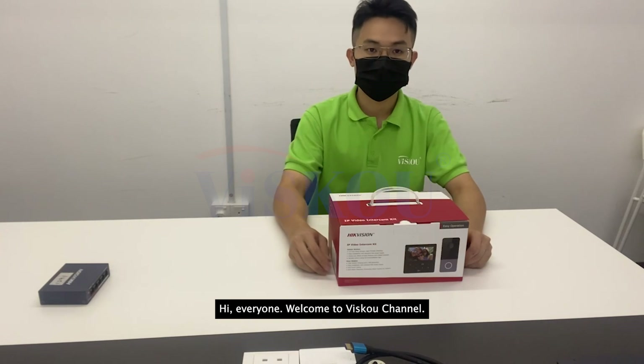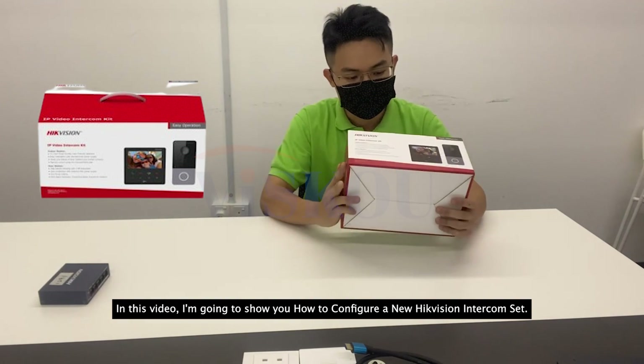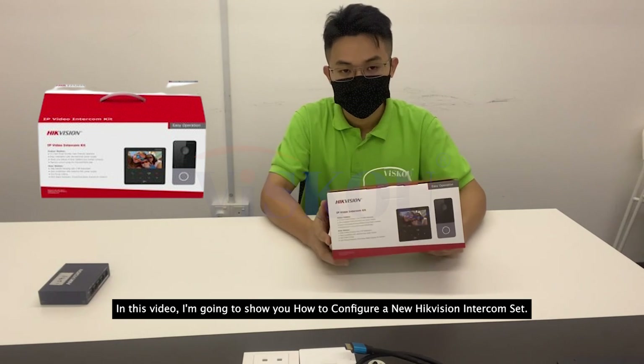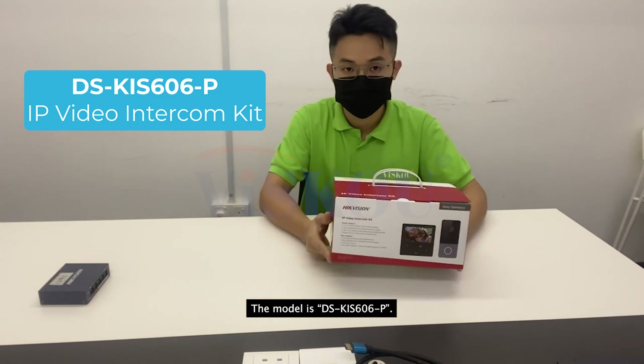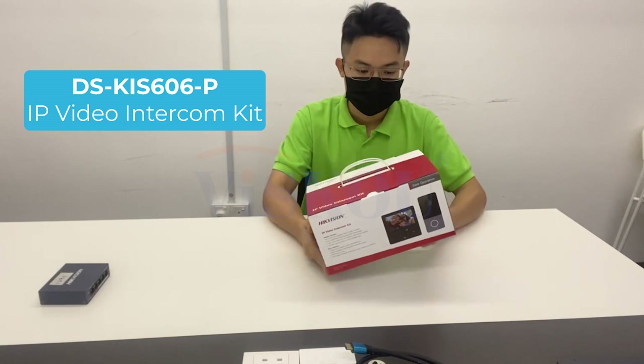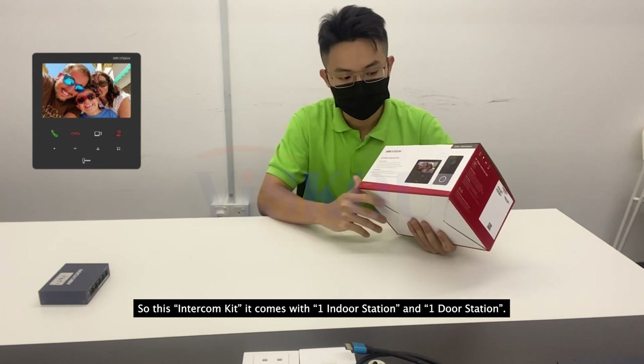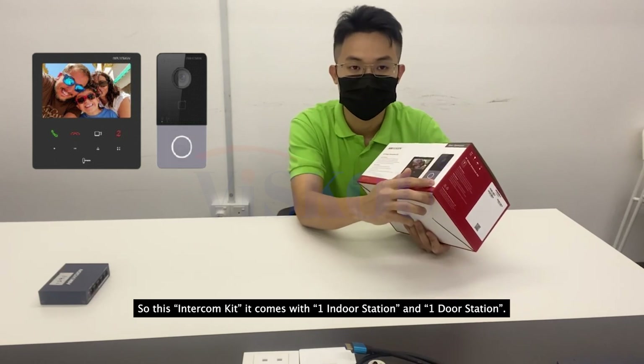Hi everyone, welcome to Visco channel. In this video I'm going to show you how to configure a new Hikvision intercom set. The model is DS-KIS606-P. This intercom kit comes with one indoor station and one door station.